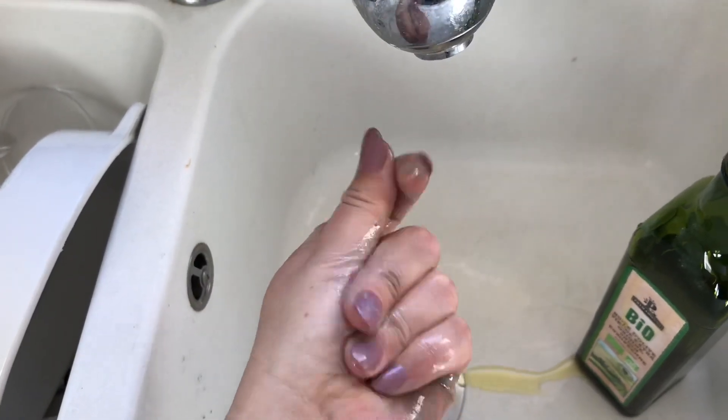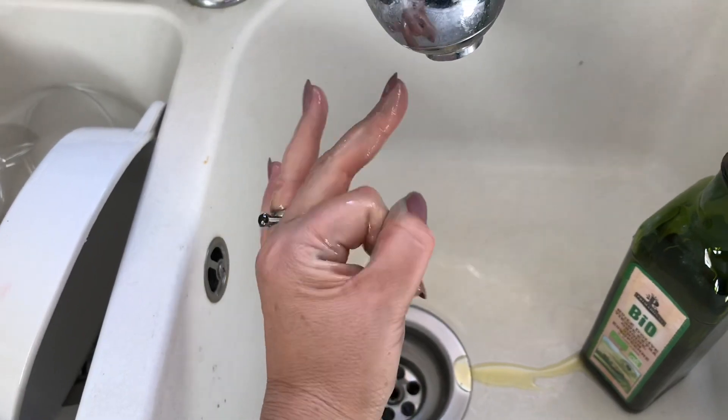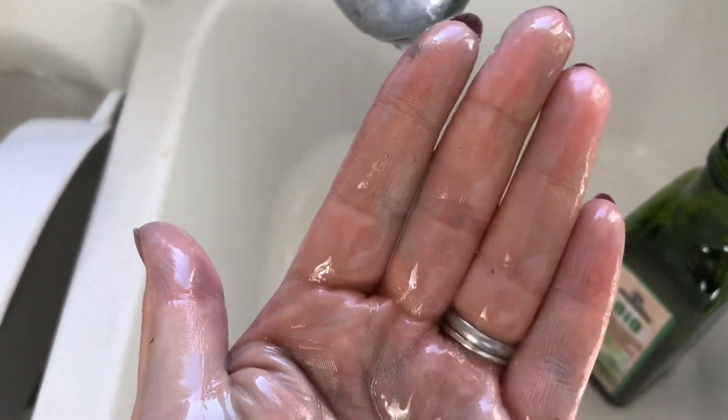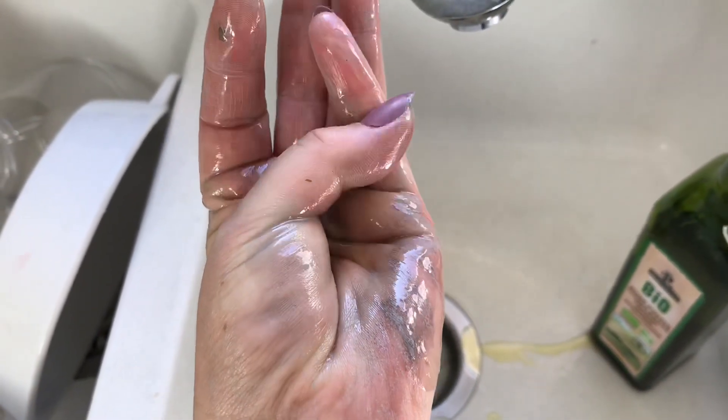You can probably use any other type of oil — even some really oily hand creams or natural oils will get this off. And if you can see, it's actually just melting it. Literally just melts it.